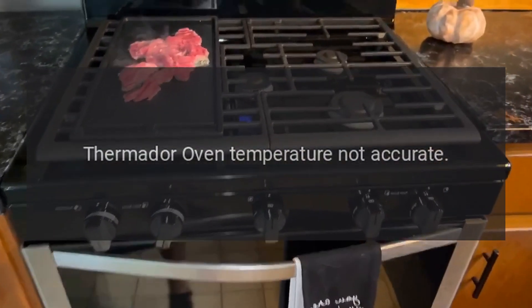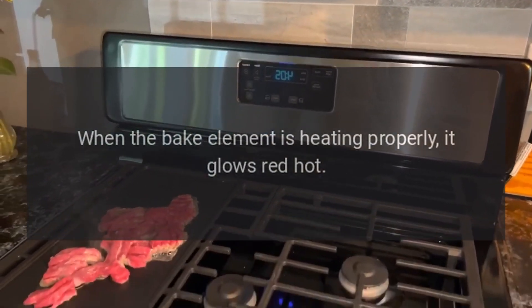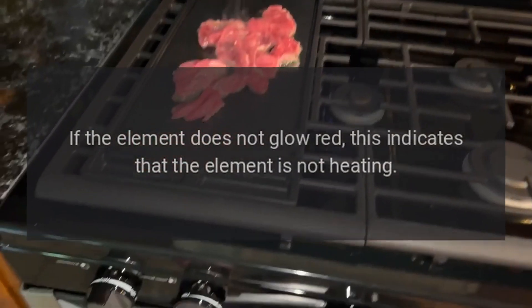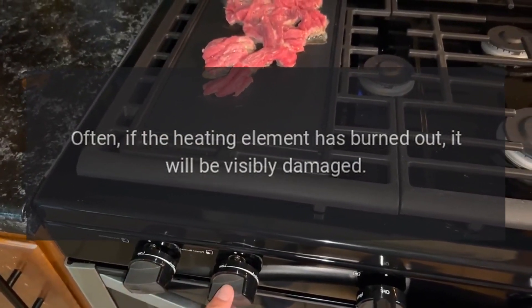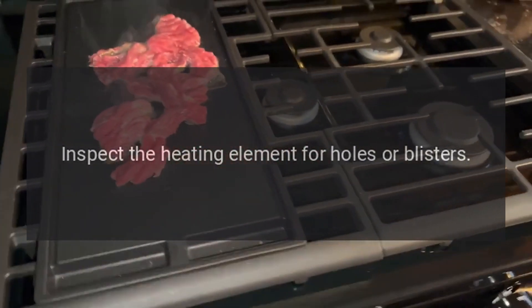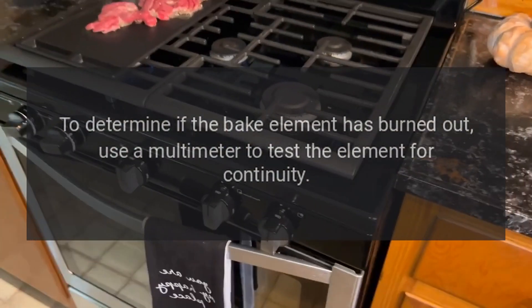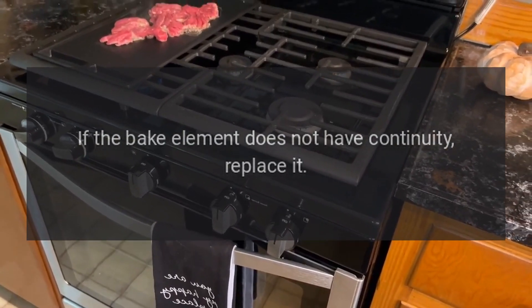Thermador Oven Temperature Not Accurate. When the bake element is heating properly, it glows red hot. If the element does not glow red, this indicates that the element is not heating. Often, if the heating element has burned out, it will be visibly damaged. Inspect the heating element for holes or blisters. Use a multimeter to test the bake element for continuity. If the bake element does not have continuity, replace it.